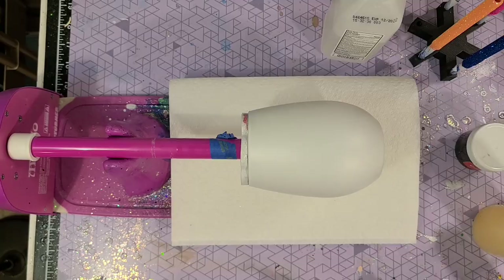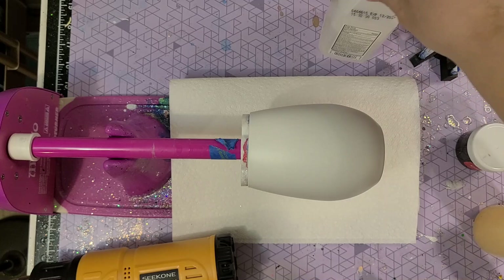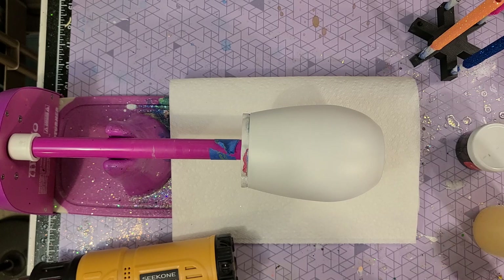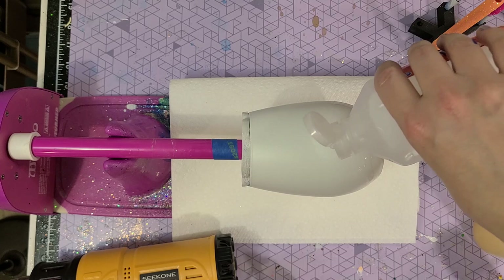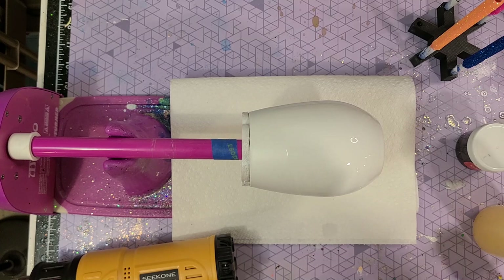Before you add your alcohol ink design, you do want to spray paint your surface with white spray paint. I personally like the 2X coverage and I let it dry for 24 hours. Then you're ready to get started. I'm using 91% alcohol here and I'm going to saturate the cup — not all the way to the top since I'm not taking my inks all the way up. You really do want to have something underneath because this does get messy.